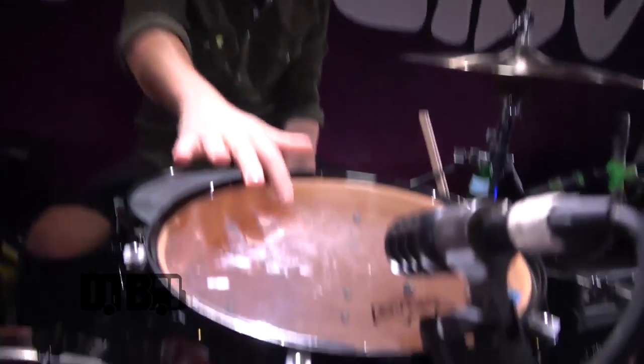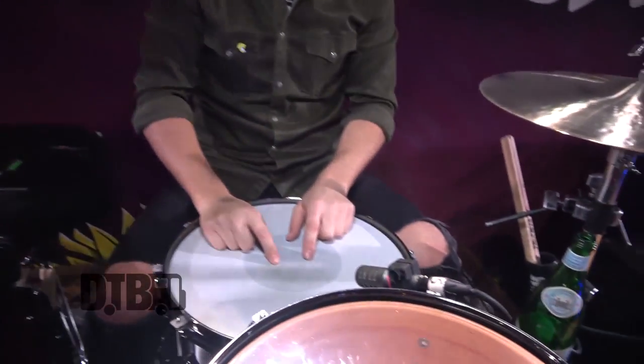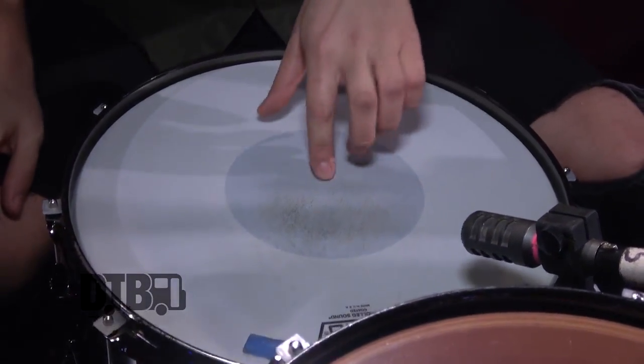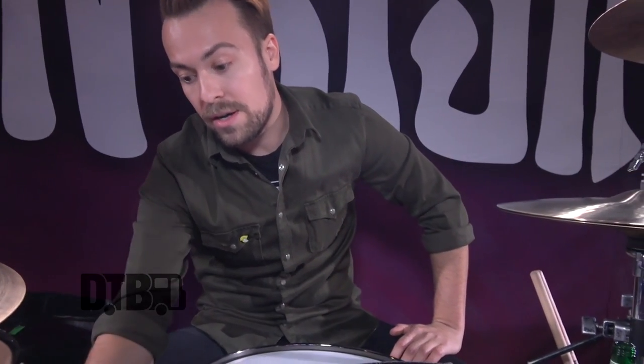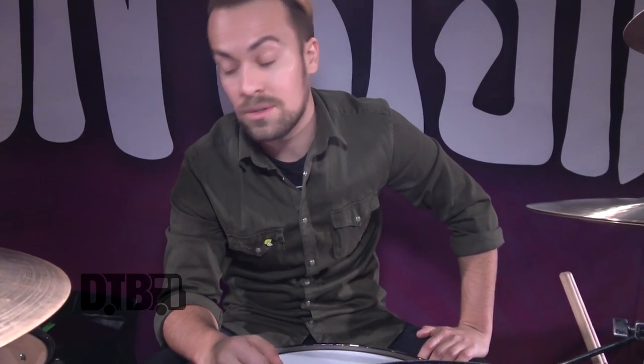I use Remo heads. I use clear Emperors on all the toms for the top heads, clear Ambassadors on the bottoms. And then I absolutely love the Remo Controlled Sound coated reverse dot snare head — I've tried a lot of other heads and I always go back to this. I've been using it for probably six or seven years, and then just a standard Ambassador hazy bottom head for that. We accidentally bought a 22 inch Controlled Sound kick head — I usually get the Power Stroke 3 — but my sound guy and I absolutely love it, so I just made the switch to the Controlled Sound, which is kind of cool. A total accident, but it just sounds great.